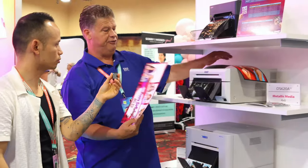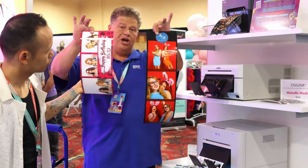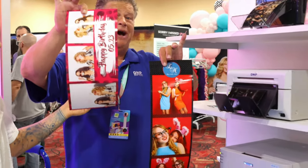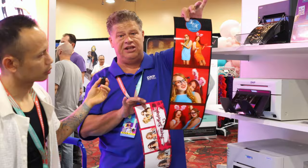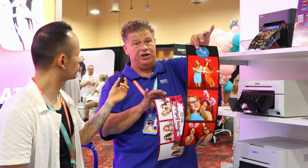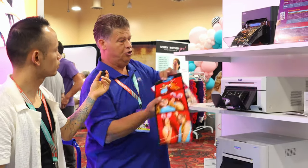This is the 6x14, done with 6x8 paper — so this is basically two 6x8s, which is going to cost you about $0.60 to produce. The 6x20 is three 6x8s, costing about $0.90 to produce. So give away $0.90 to book a $600, $800, or $1,000 event — I think it's a good sales tool.